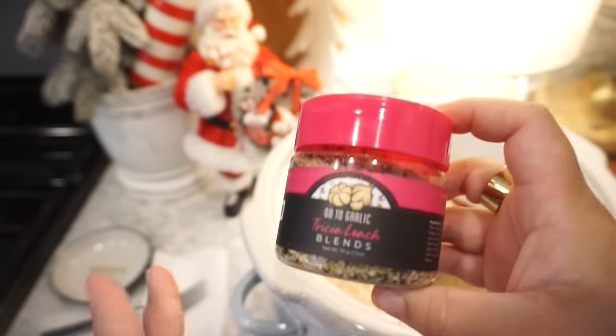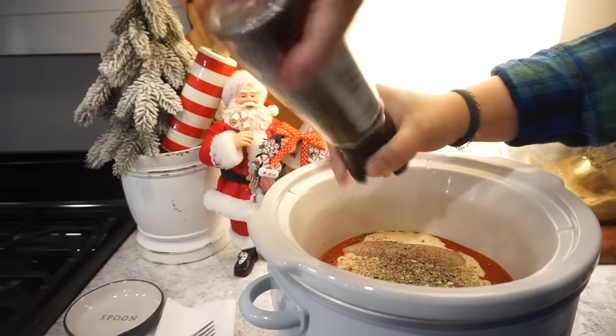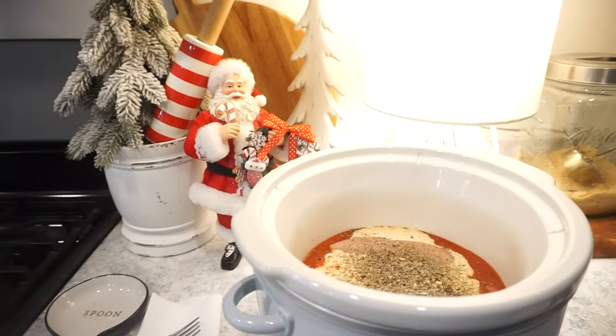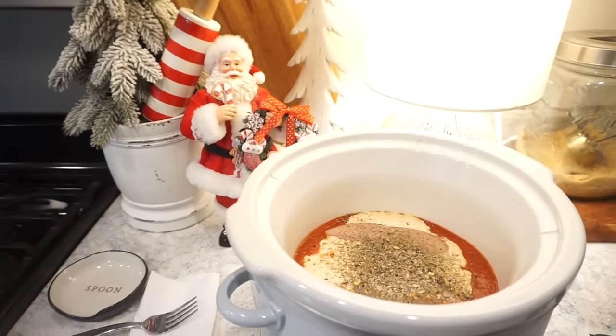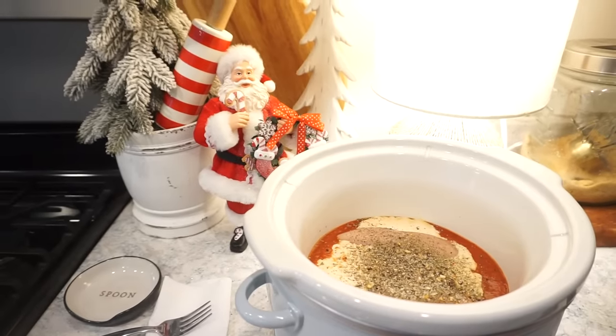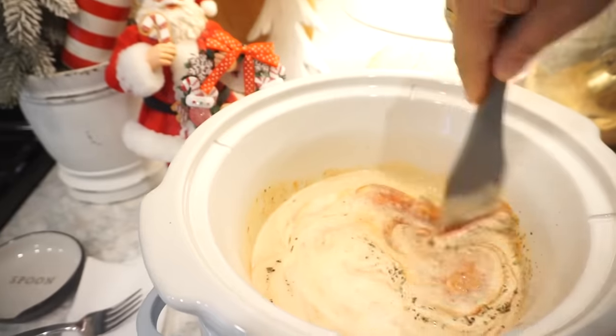I'm going to use the Go To Garlic seasoning again because it has the garlic and salt already in there. Santa Claus is like watching us make this — making sure we do it good for him! He said he wants to try it later. So now you just want to mix all this together, get that chicken nice and coated and the alfredo and pasta sauce really combined. That is pretty much it for this recipe — the most simple thing ever. Once this cooks all day and the chicken is tender, we'll make some pasta, add that in, some shredded mozzarella cheese, and that will be done.